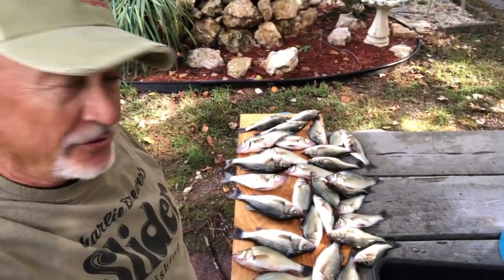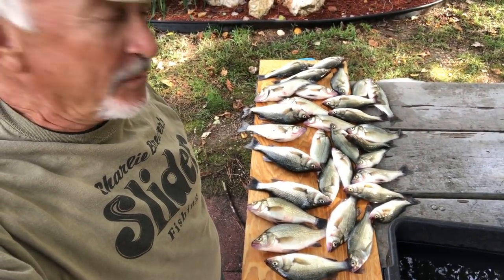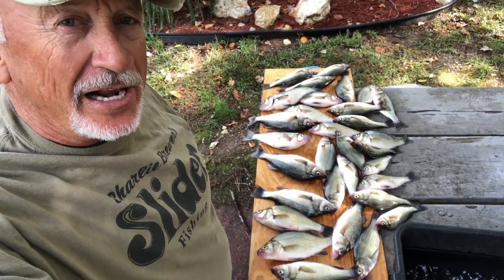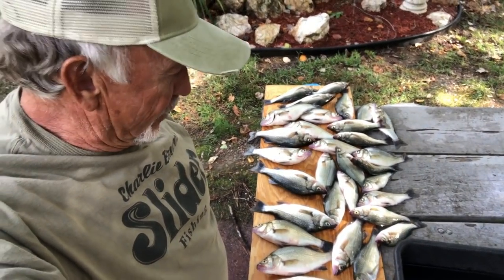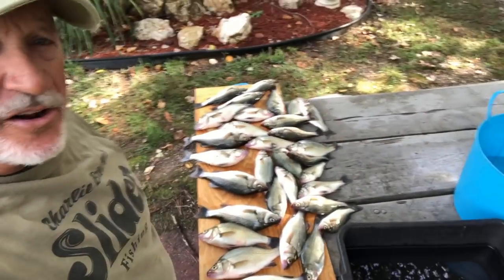I want to give you a good view. I think it's 35 or so perch here. Some of them are nice, some of them are small, but just a good overall size of perch. We're going to try to show you how to clean these babies. If y'all bear with me, I'll try to get everything in order here.